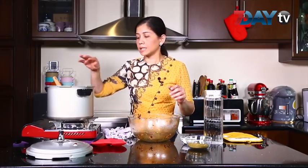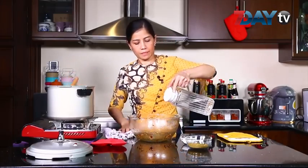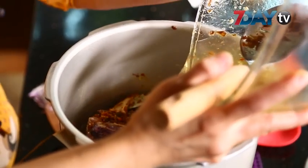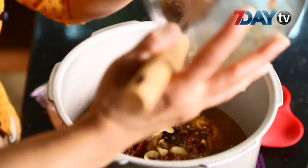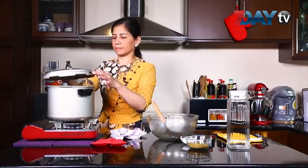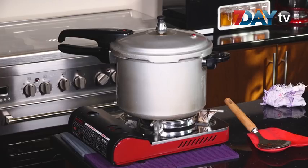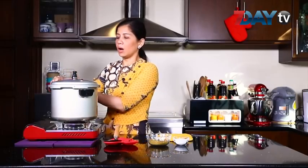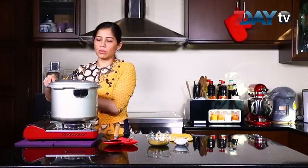Add a little bit of salt and mix it up. Then add a little bit of salt and salt.